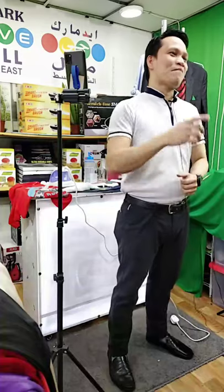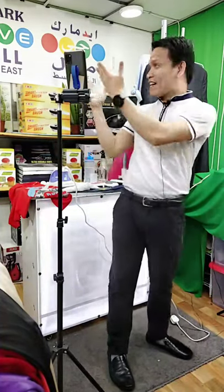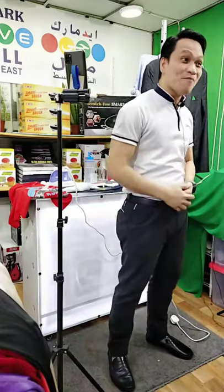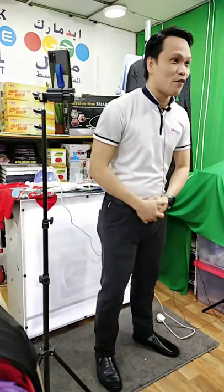Hello guys, good evening. My name is Samuel Hombre. I'm your host for this evening. Welcome again on our page at Boyk Liveball Middle East. Which type of iron are you using right now?